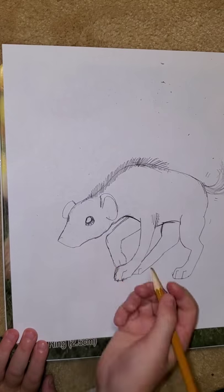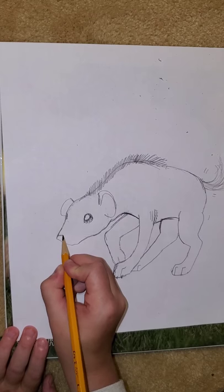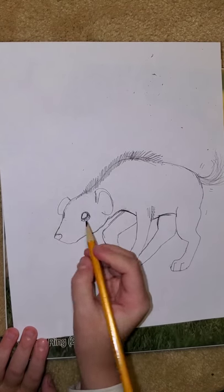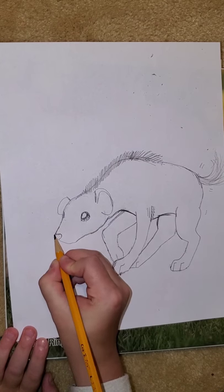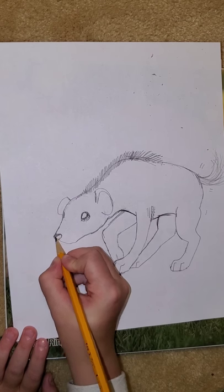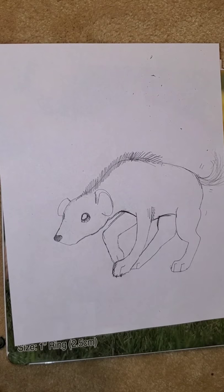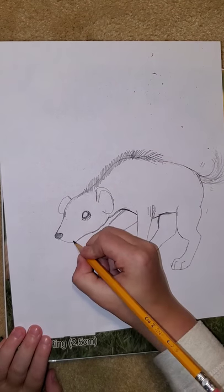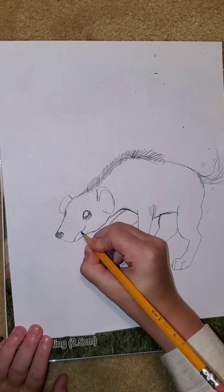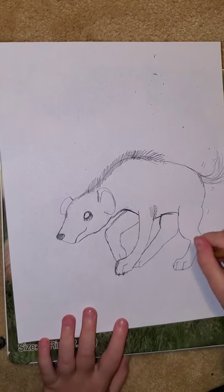Now we're going to do his nose — his nose is where he pointed this out, and we're going to see most of it. You're going to come out and curve in like that. You can even make it come out of his muzzle a little bit since you can see a lot of it. Then you're going to color it in. He still needs his mouth, so we're going to do his mouth like that. You can draw his mouth however you want, but this is how I'm drawing mine.